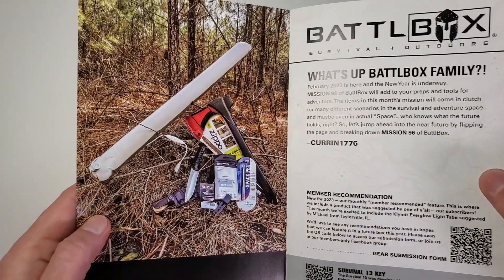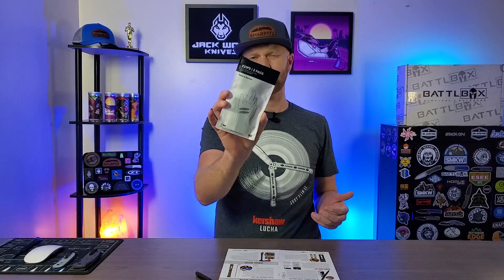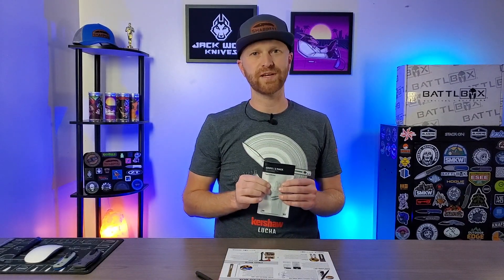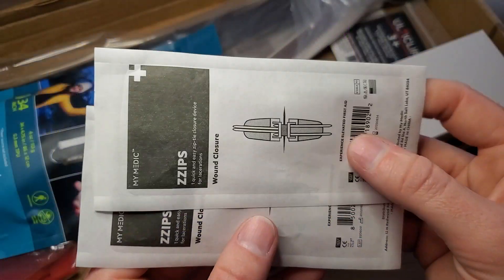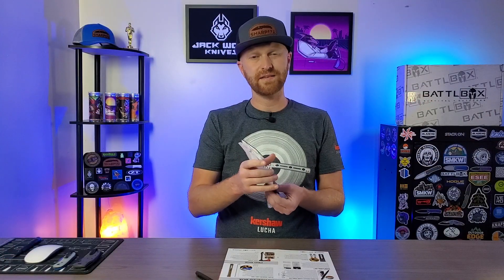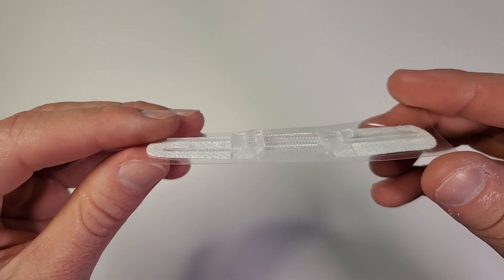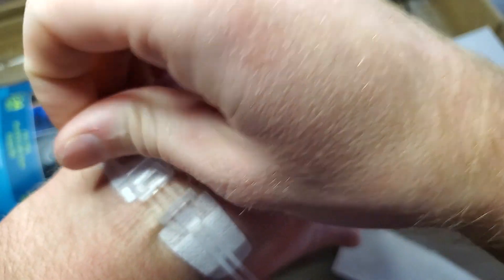The next item in the basic box is the Mimetic Zips — two-pack wound closure kit. They're kind of like an alternative to stitches for closing a wound. They're definitely a nice thing to add to your first aid kits — kind of like a band-aid with zip ties. You put the sticky sides on either side of the wound with the wound in the middle, and then you pull on the zip ties and it cinches that wound shut. You can use multiple in a row if you have a really long gash.